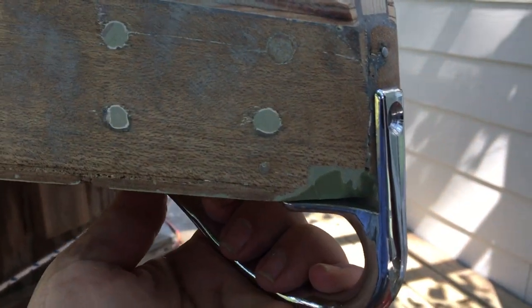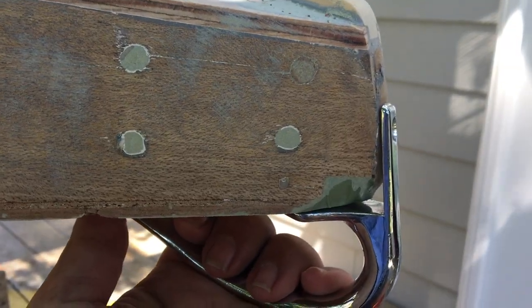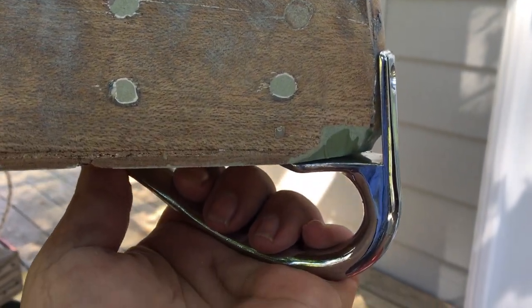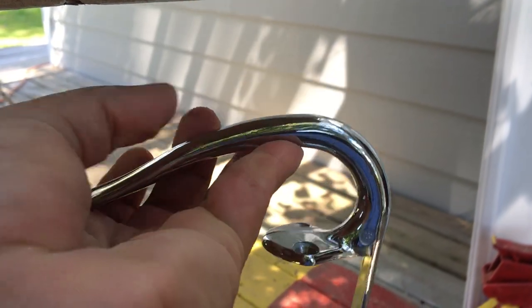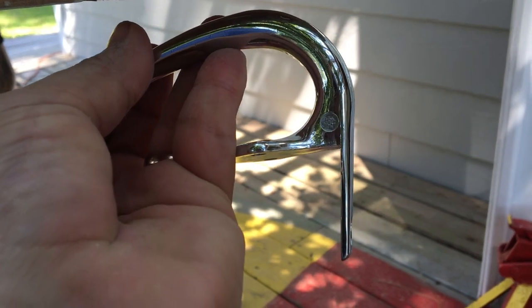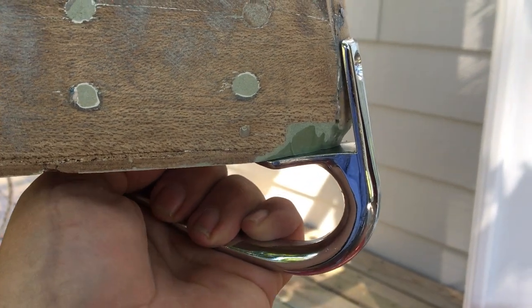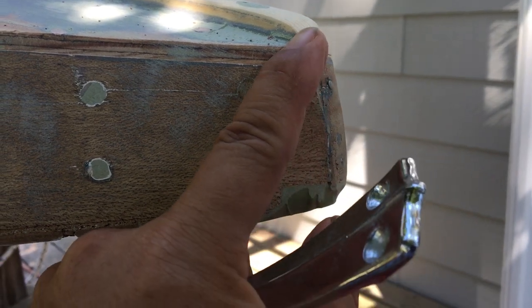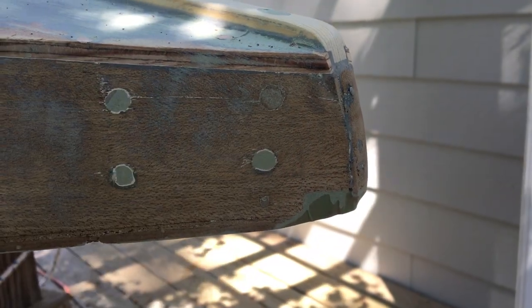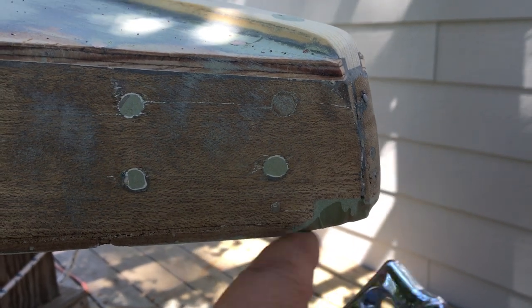What we just finished doing was putting this angle into the bow so that the bow handle fits. The handle doesn't come down plumb or 90 degrees — it has kind of an angle. It fits on there, screws in at an angle, and then the curve continues on to the keel.